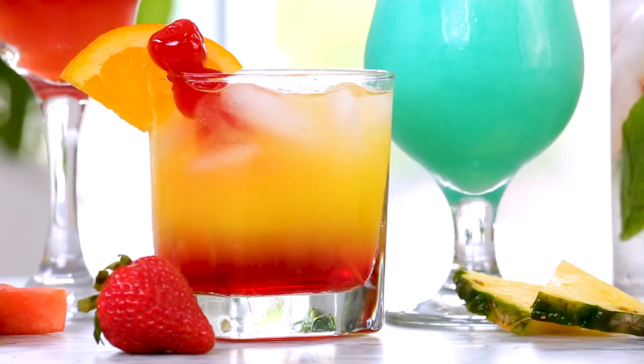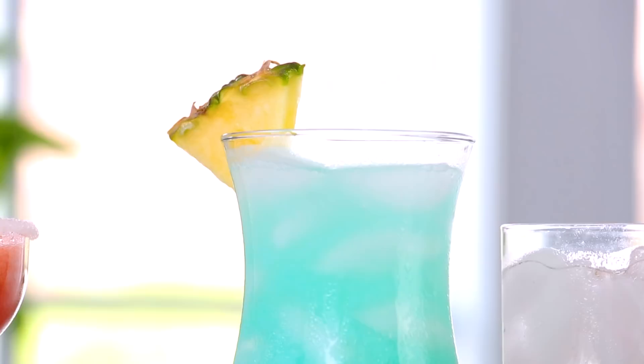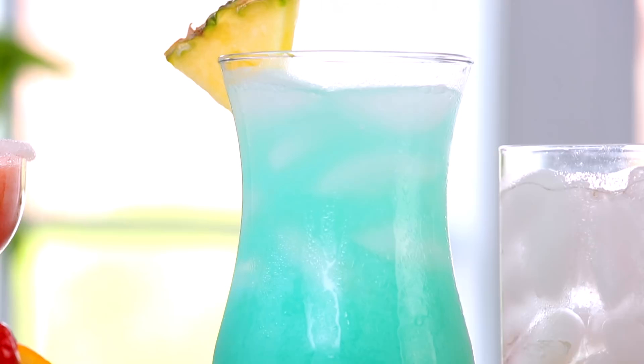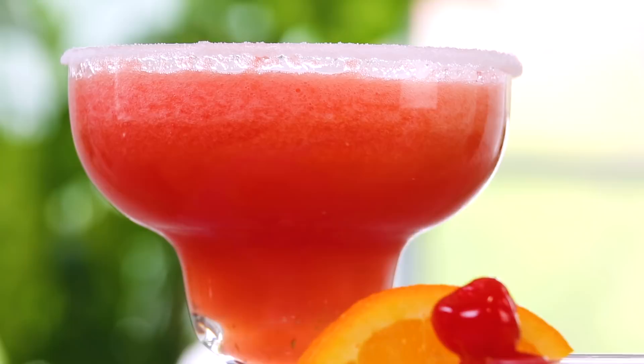Hey lovelies. Whether you are hosting a fun summer shindig or simply kicking back by the pool, these five fruity cocktails are the perfect way to refresh and beat the summer heat. All five of these yummy cocktails are fresh and full of summer flavors I think you're going to adore.